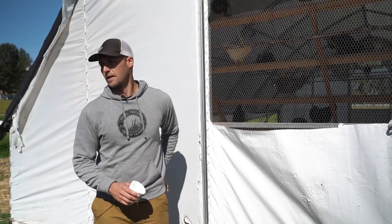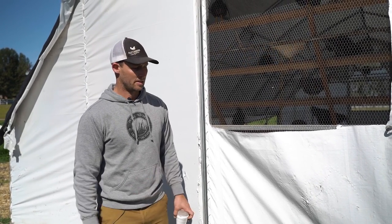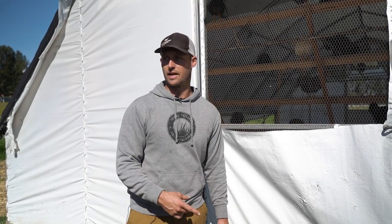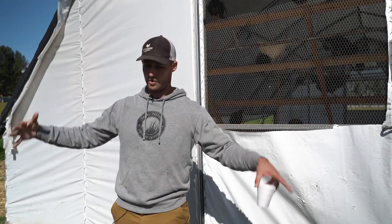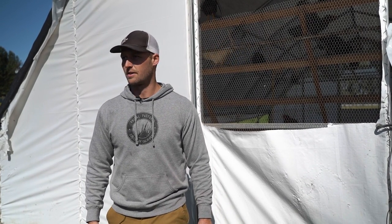I'll take you up to the brooder and explain — we've got a whole other brooder situation going. I have done all of the above: brooded on pasture, brooded in a stationary house, and now I'm brooding in an actual chicken house. I'll explain the pros and cons of all those.